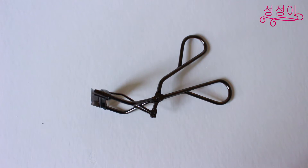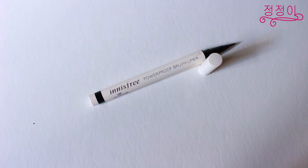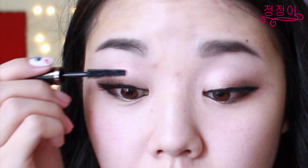Now it's time to curl my lashes to prepare them for falsies and mascara. For this look I opted to use a natural set of falsies and after many tries I finally managed to put it on. Then using a black liquid liner I'm just going to fill in the gaps between my lashes and the falsies to blend it all in together. And to finish the eye makeup look I'm going to be applying generous coats of mascara to both my real lashes and falsies to blend it all together.